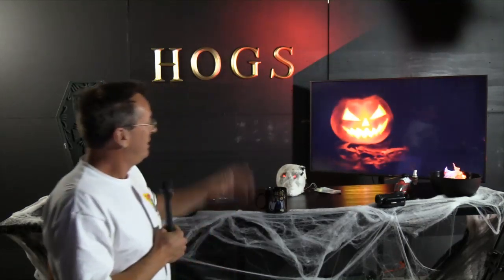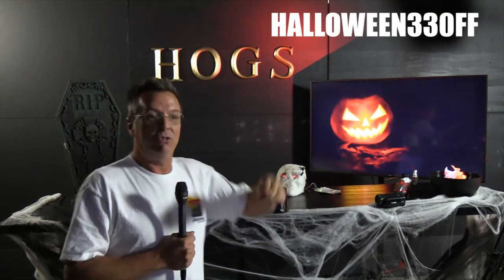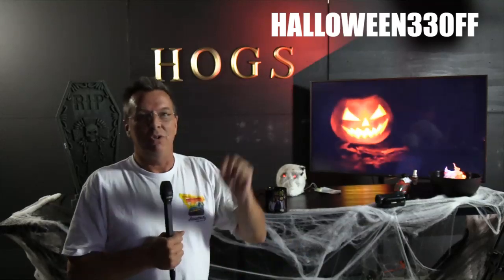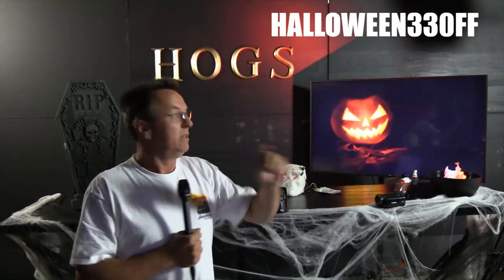That was video number one from the Robinson R22 pre-flight section. If you're watching today, put your comments below. We've got a Halloween 10-day sale going on — special pricing on private, commercial, CFI, instrument yearly memberships, and the big professional pilot package. The code is halloween33off for 33% off. Links in the description box below will take you directly to the discounted page.